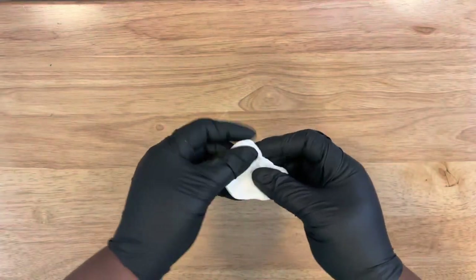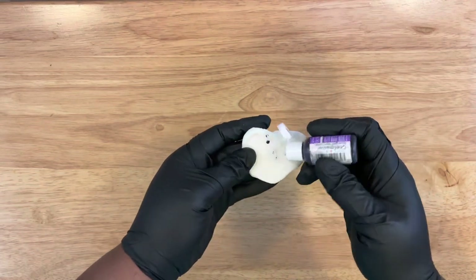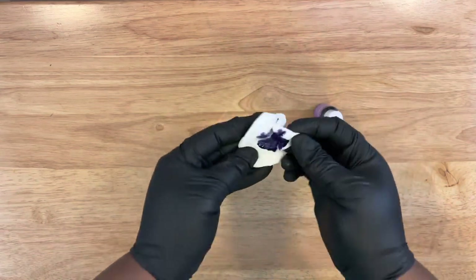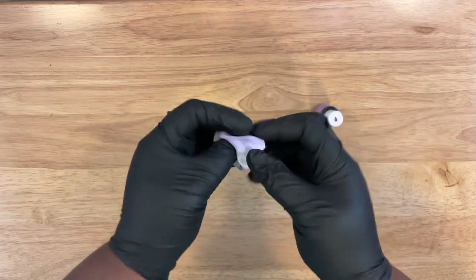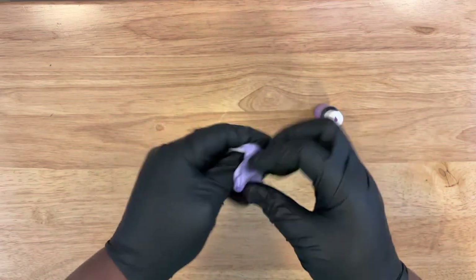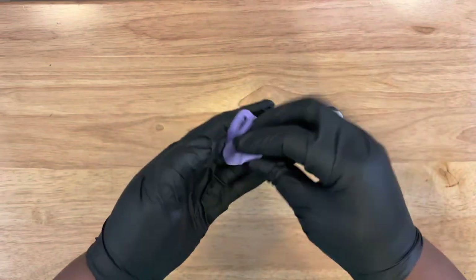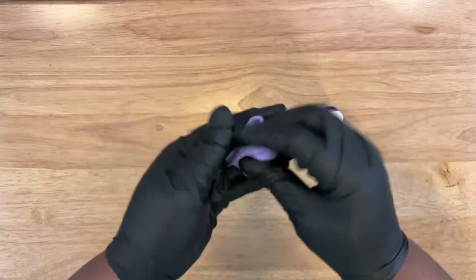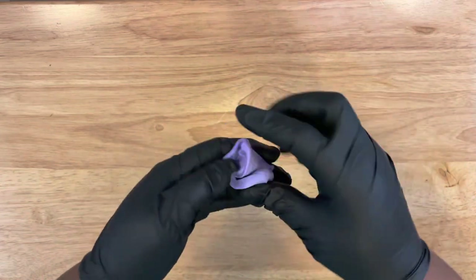Starting off, you want to get your fondant colored. I'm going to use liquid gel food coloring by Chef Masters to give it a lavender color by adding just one little dot — you don't need to add much. Once you add it, you want to blend it and knead it together so that the color comes all the way through and there are no streaks left in your fondant. Once you have created your color, set it to the side until you're ready to mold your pieces.